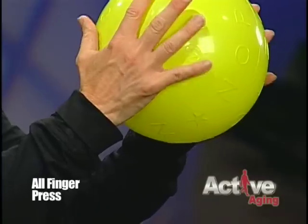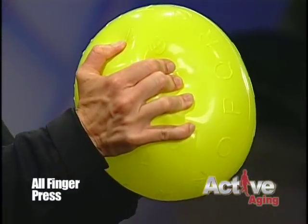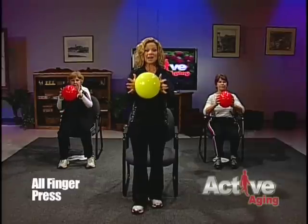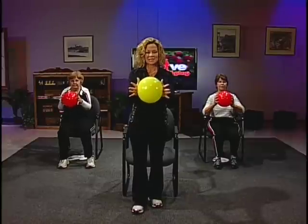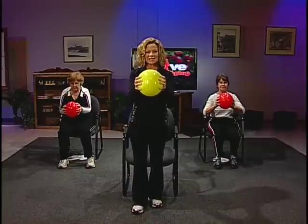Now press all your fingers into the ball, squeezing like you're trying to squeeze the air out of it. And release, opening those fingers up wide. Squeeze into the ball as tightly as you can, and release. One more time — squeezing nice and tight, and release. See, we do have muscles in our hands — can you feel them?